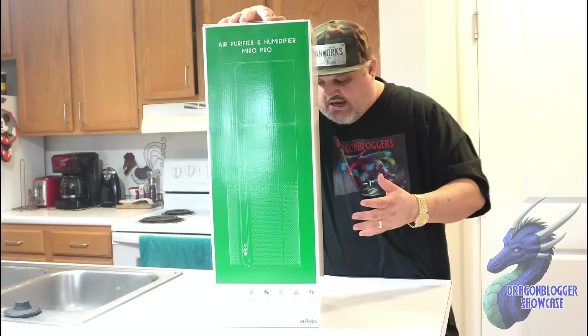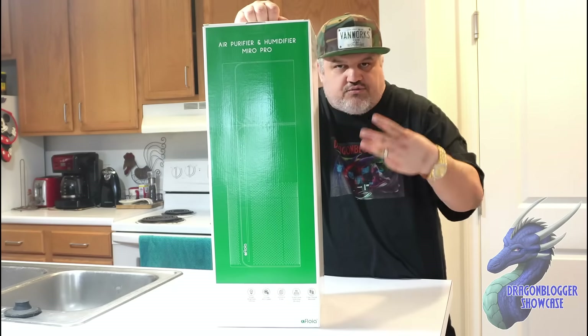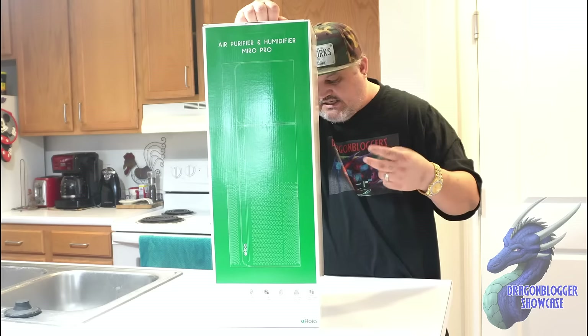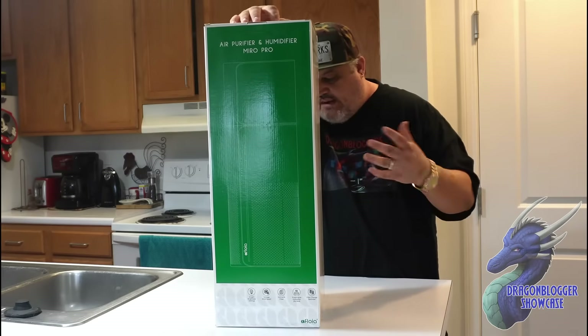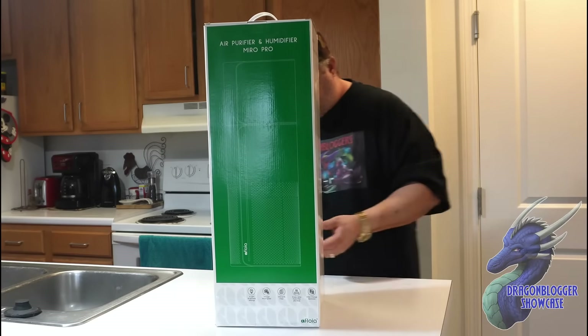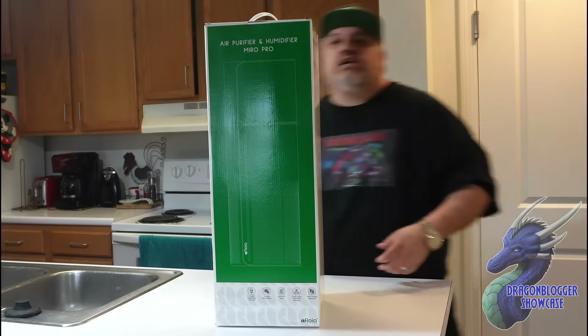It has seven light cycles, three fan speeds, and two light brightnesses. It has the H13 HEPA filter which is a round filter. It also has the evaporator humidifier with no mist, and then it has a filter change reminder so you know when to change it.